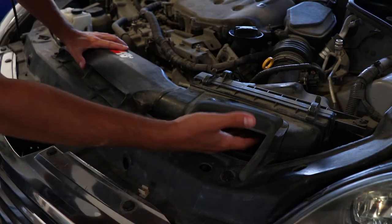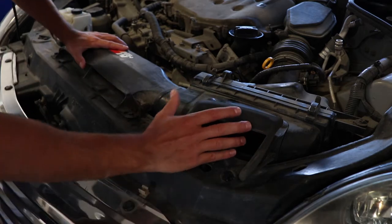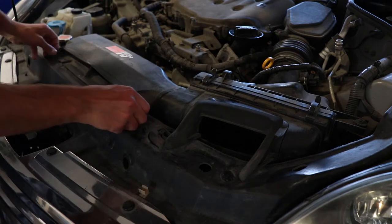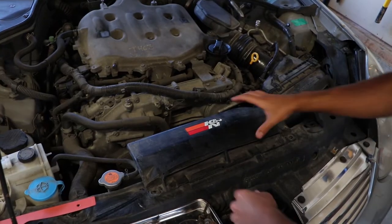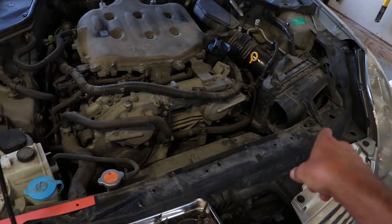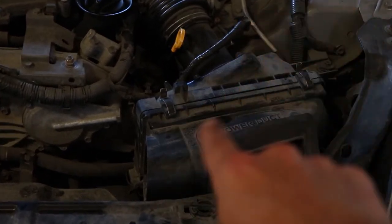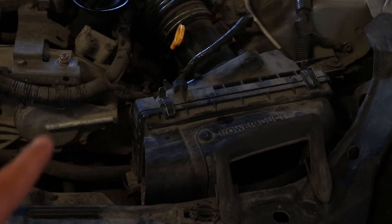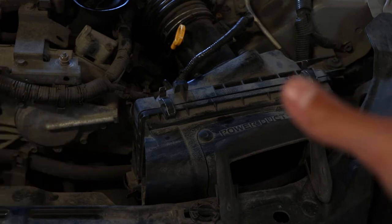We're gonna start with removing this piece right here since it's connected to the air intake duct — that's where your car sucks in the air. This is just gonna pop right off. Now with most of these intake ducts here, you're gonna have a couple of little clips — you see one right there, one just to the right of it, and you'll generally find another one underneath or to the side. We're gonna pop those clips back and remove this piece.